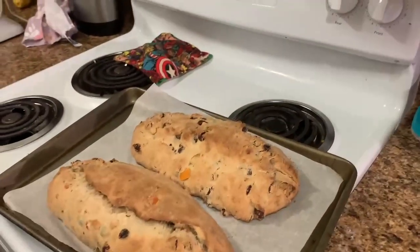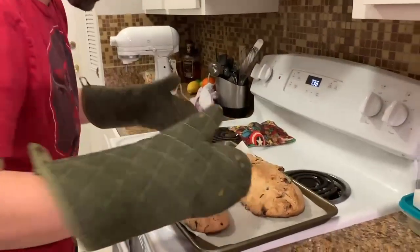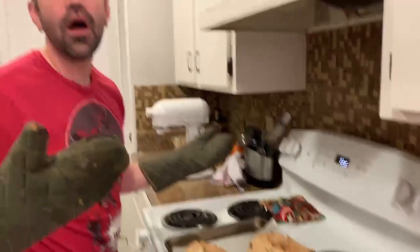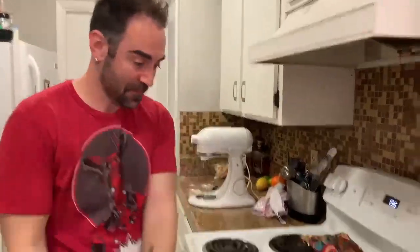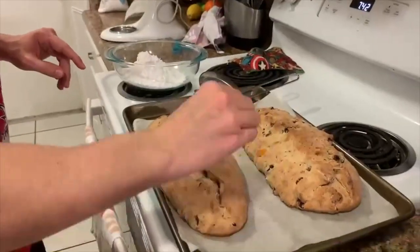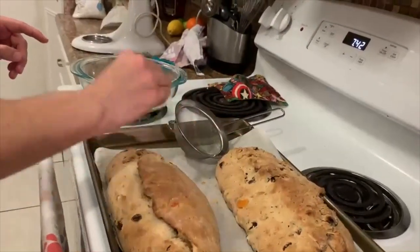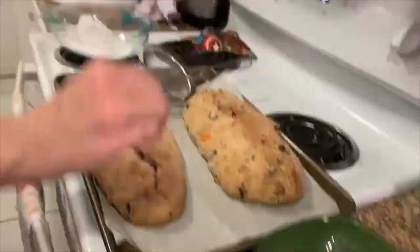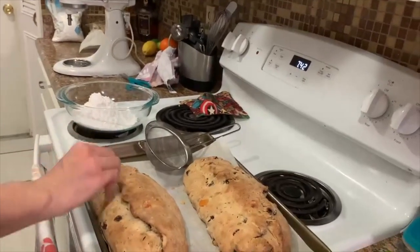We don't want to let it burn. Oh yes. You can smell all the amazing spices, and the rum, and that fresh baked bread smell. So what we're going to do now is let this cool for five minutes, and then we poke holes — lots of holes. This is going to allow the butter to get down in there. The more holes, the more butter can seep down into the bread.